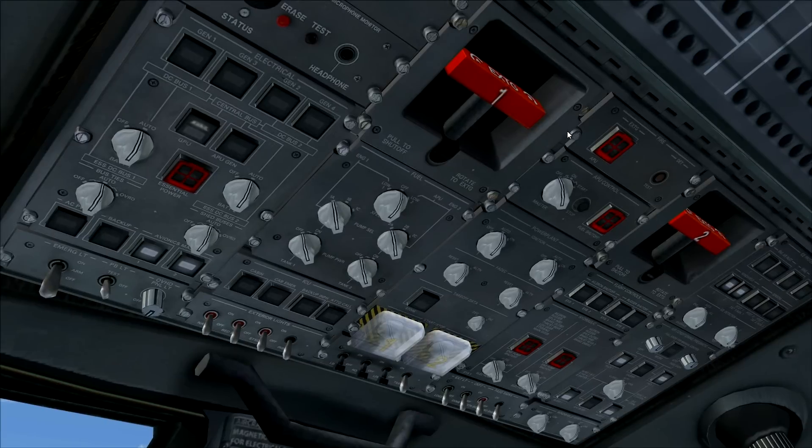Right now we have the batteries running and electrical power on the aircraft, but we don't want to discharge the batteries, so we're going to turn on the APU. To do that, we first turn on the second fuel tank pump, turn on the nav lights so the ground crew knows we are powering the aircraft, and then go over to the APU control panel.